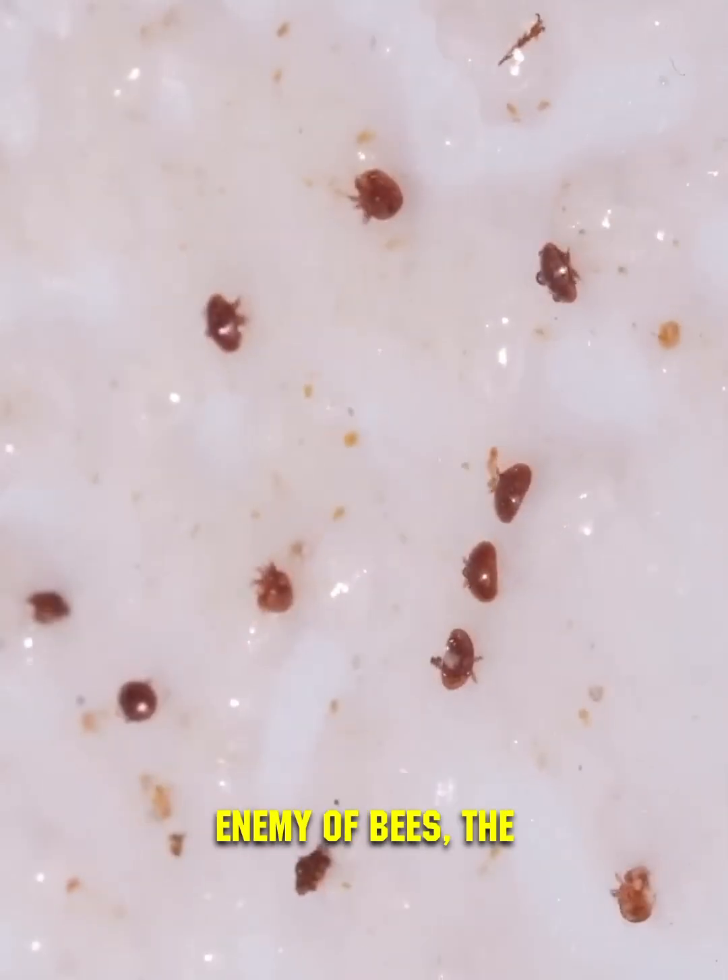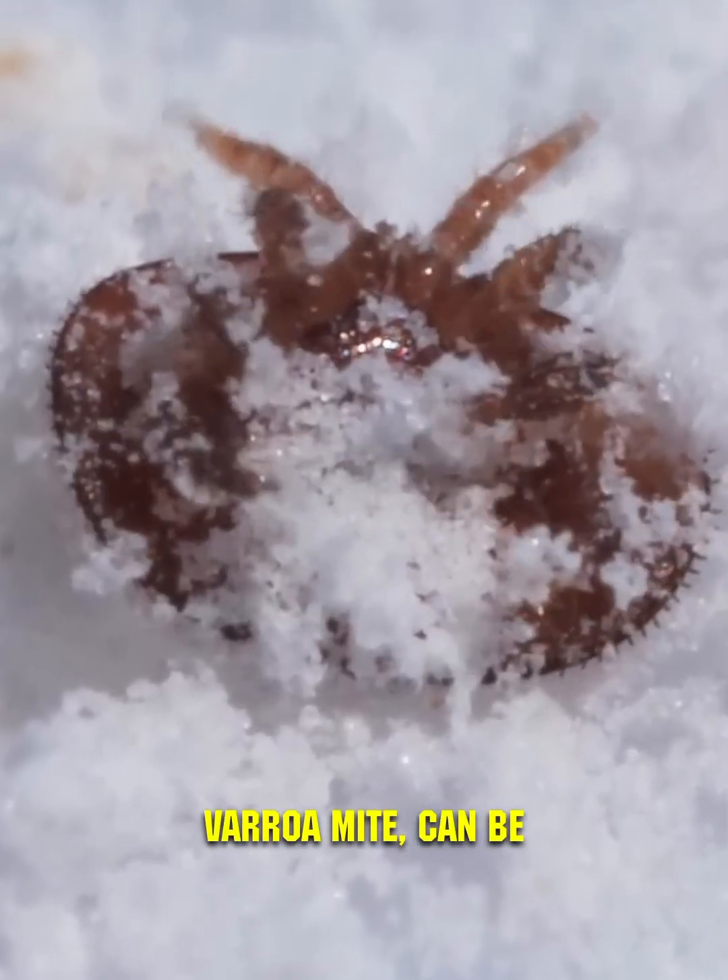When water is added, the main enemy of bees, the Varroa mite, can be detected. This parasite can destroy a hive within two years.